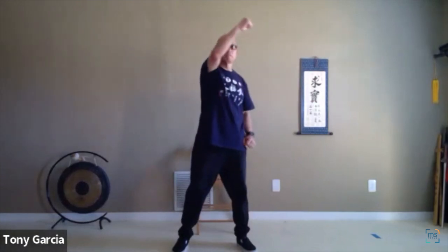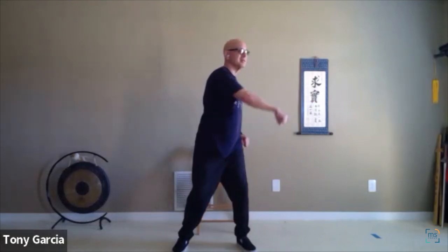Back to qigong. Here we go, ready — up, bring it down. Close both hands and let's do a circle. One, two — remember the spiraling, the turning. Three. Let's go the other way now — one, breathing, relaxing, two, that's it, feel the rotation — three, turning. Bring it down.